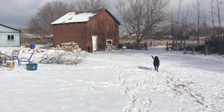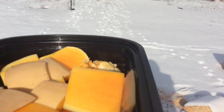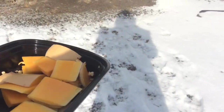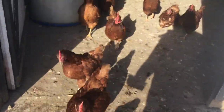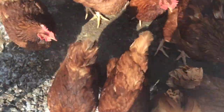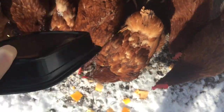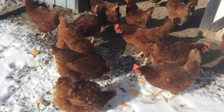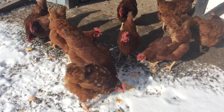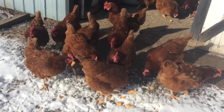Oh my goodness, the sunset is gorgeous. We're just going to go get these chickens a little treat. Hey girls, here you go. Come on, good girls — I want everybody to get some. We try to use up as much of everything we grew and make it go right back into the farm. They're fighting over it — that's hilarious. And this is why our eggs taste so good.